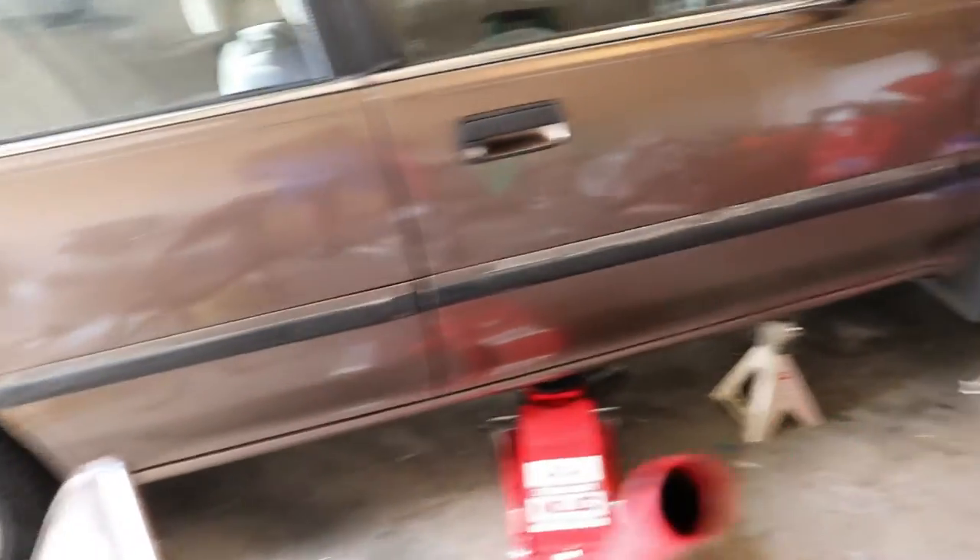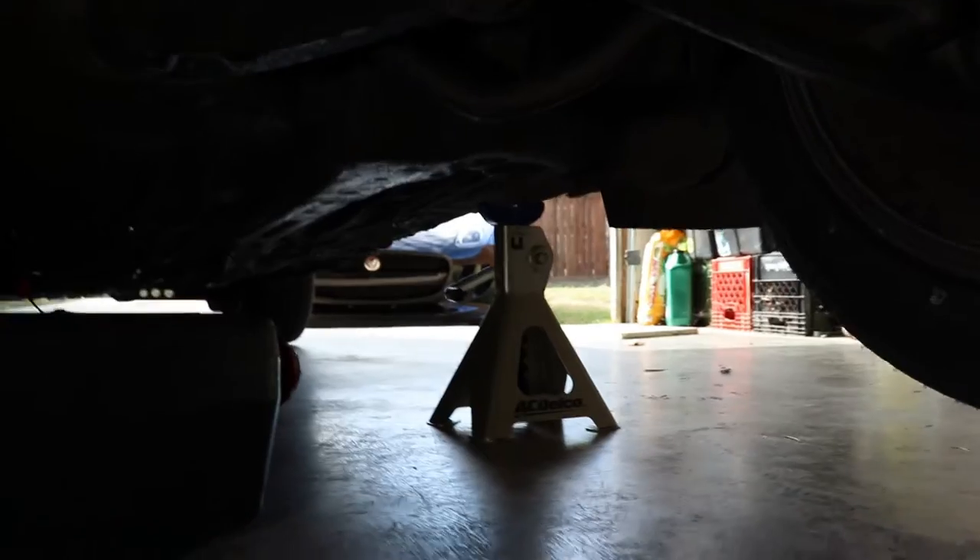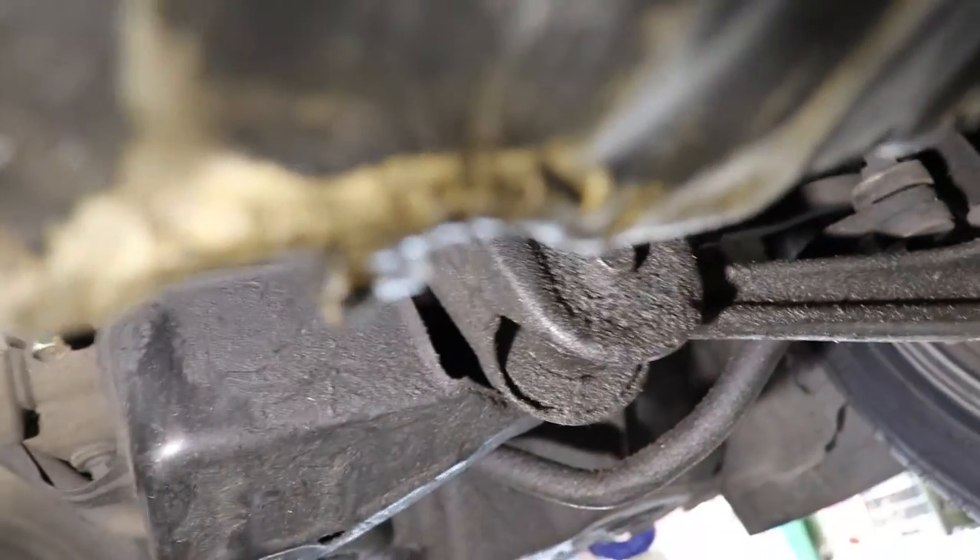We got it all jacked up for the second time this week. Let me go get my drain pan so we can start draining it. Back up under this thing again looking for oil stains — that's the oil plug right there. On this one it is leaky, not really seeing anything anywhere else.